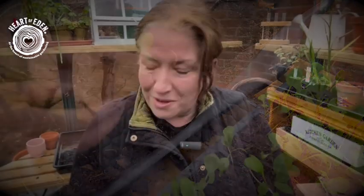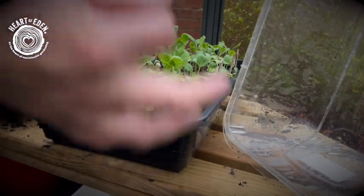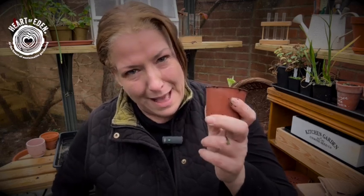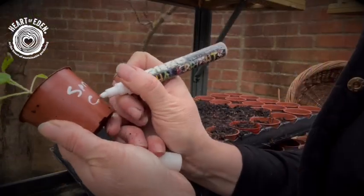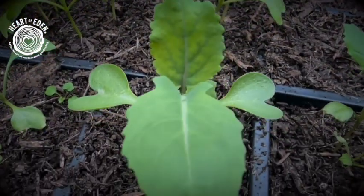I noticed that on these particular ones I have used wooden labels because I really hate using plastic. However, because of all the condensation within the propagator, some of the writing on them has gone a little bit. So looking very carefully, these ones are in fact my spring cabbages. So rather than using lots and lots of labels, I'm just going to write directly onto the pot with my pen, because otherwise I'm going to be using a lot of plastic labels in all of these pots as I still have quite a lot of other brassicas to do.